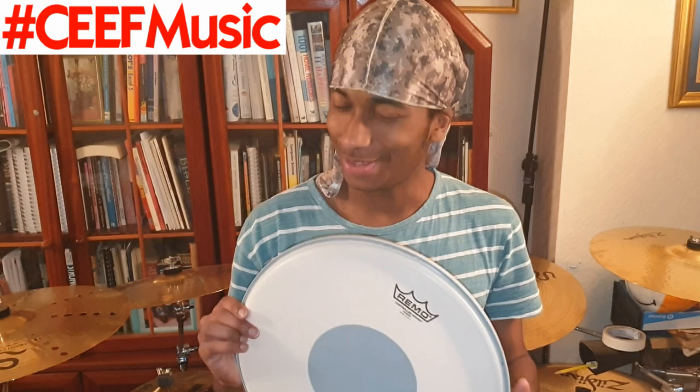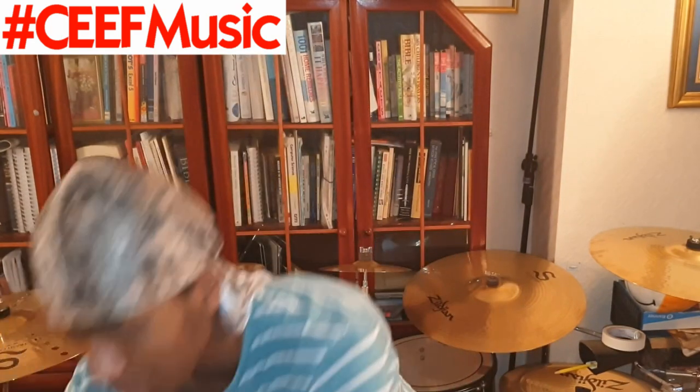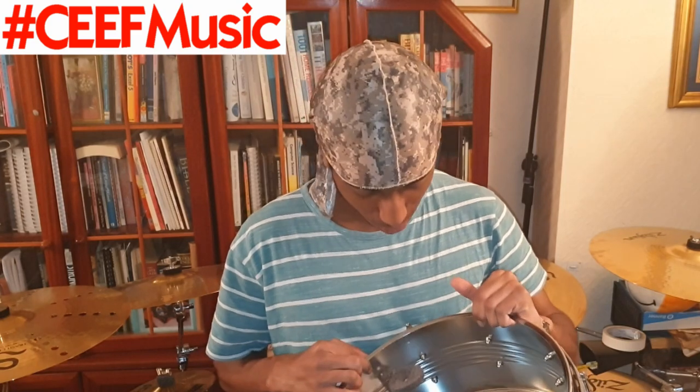That brings us to the end of the unboxing. If you want me to do a review video on it — many of you are going to ask what snare drum this is — I have no clue what brand made it, and I don't even know for certain if it's steel. Anyway, I'm hoping you've enjoyed. Please feel free to like, subscribe, comment and share. I'm looking forward to having both my wood snare and my steel snare featured. I'm not too sure if I'm gonna keep the dampener in — I might have to do a few checks.